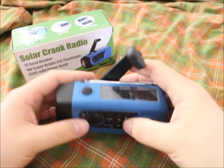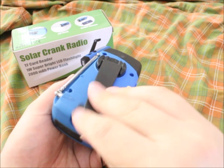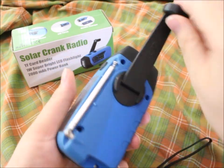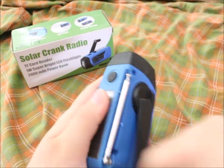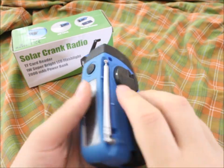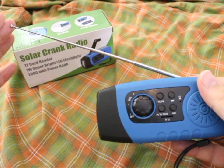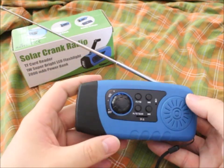Let's go over all the features. This device has a folding-in crank, and you've got a real antenna that gives you good FM reception.